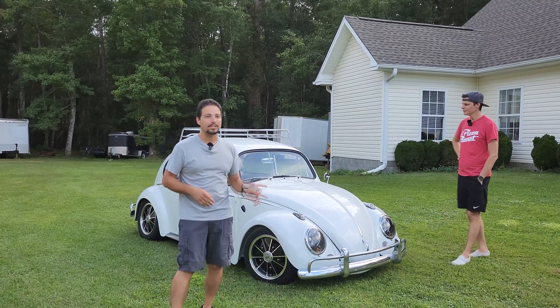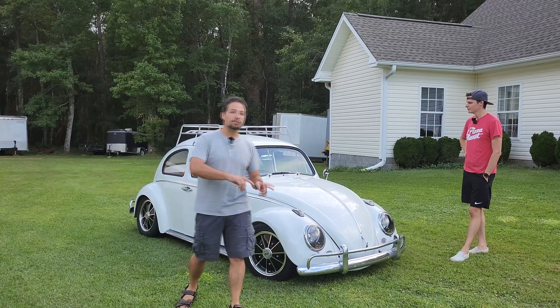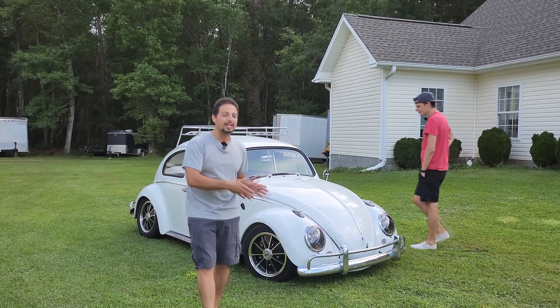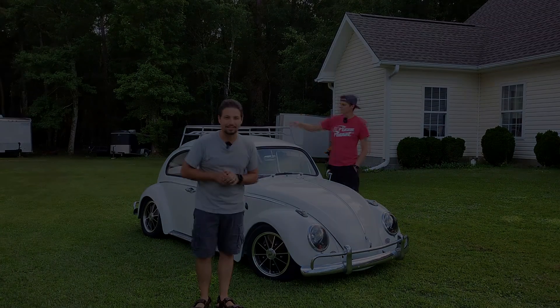So we're going to dive in today. We're going to take a look at the car, take it for a quick ride. And in the future, we're going to be doing a much bigger video, really diving into everything he's done with the car. So let's jump in and take a look.